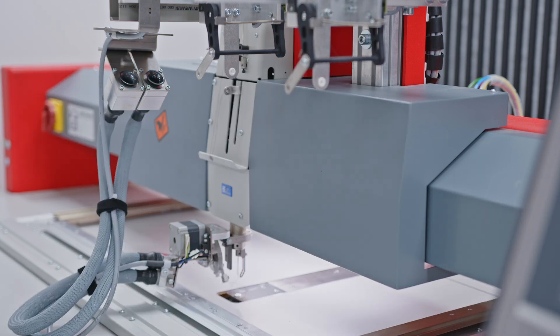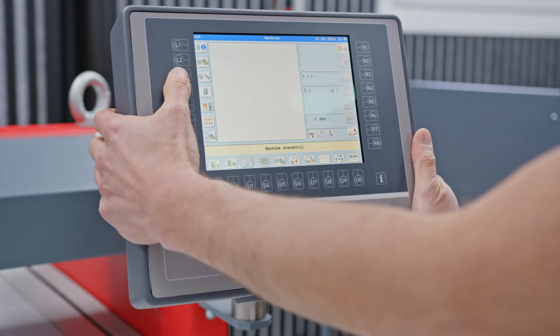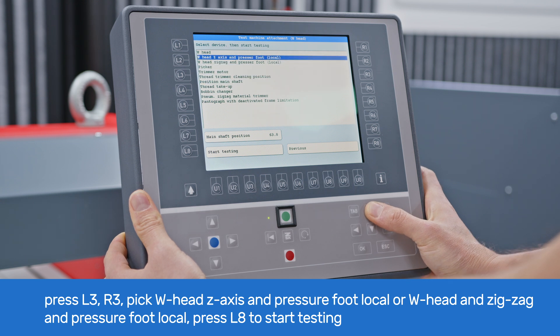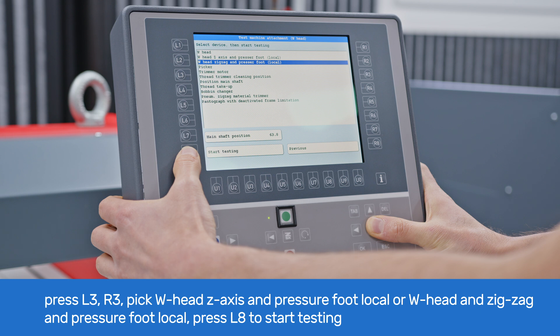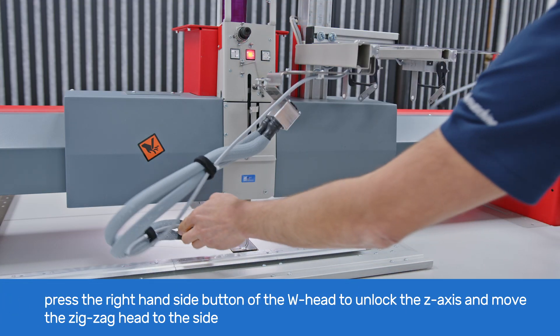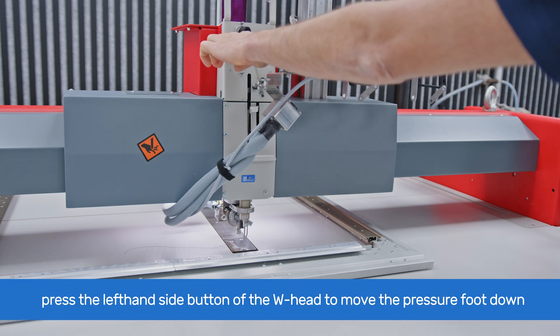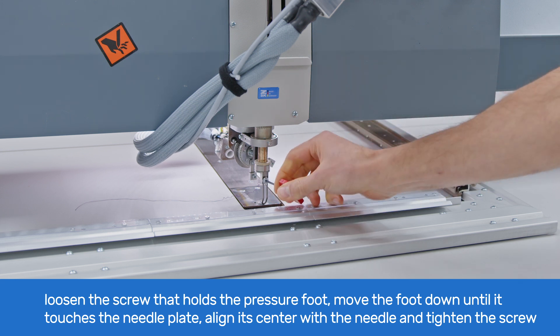Now we will explain how to adjust the presser foot height. Ensure that the W-head is turned on, the red light on the W-head button is continuously lit without blinking, the presser foot is up, and the zigzag head is at its original position. Go to T8 and on the main screen press L3 for service, then R3 for test machine attachments. With the arrow buttons choose W-head Z-axis and pressure foot local, or W-head zigzag and pressure foot local, and press L8 to start testing. Press the right side button on the W-head to unlock the Z-axis and move the zigzag head to the side for more convenient operation with the presser foot. Press the left side button on the W-head to move the presser foot down. Loosen the screw that holds the presser foot with the 2.5 mm Allen key.